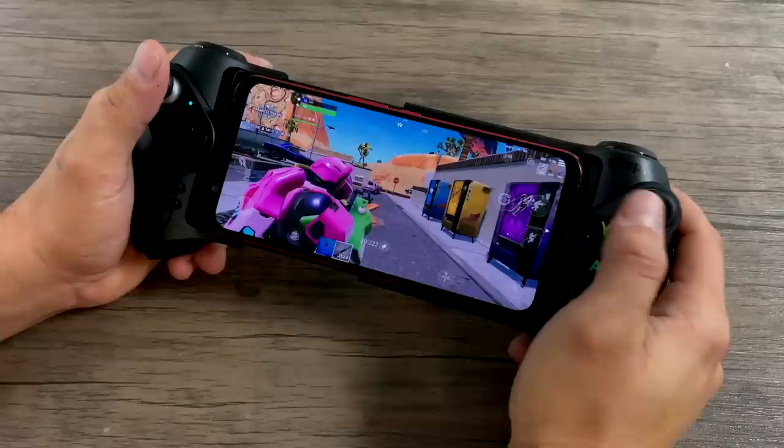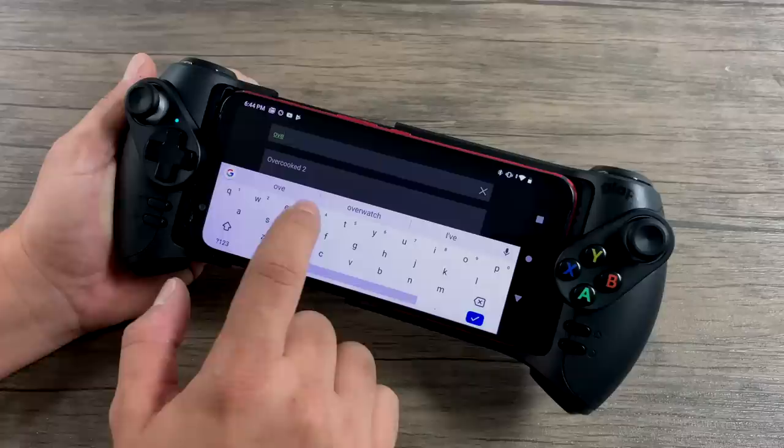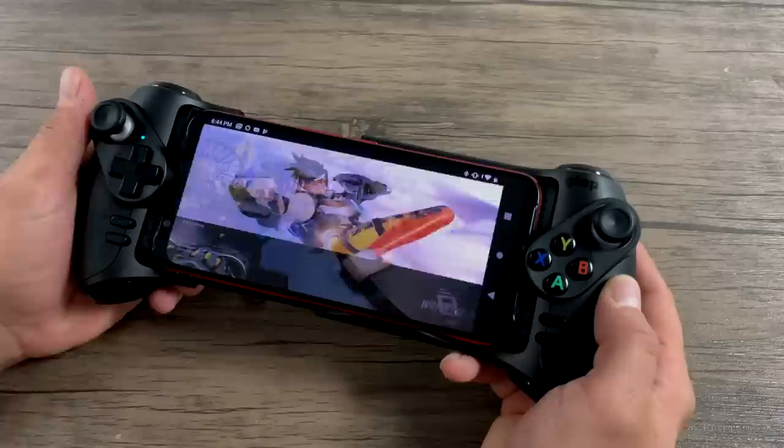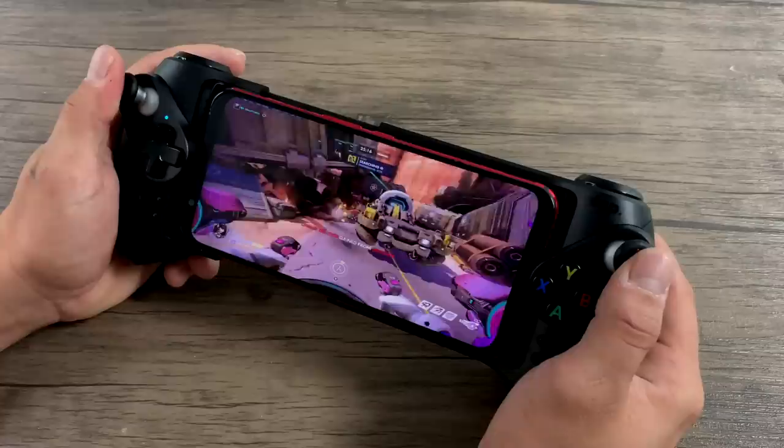Another thing I wanted to test before emulation was PC streaming or cloud gaming. Normally I'd use Steam Link, but I've been using GeForce Now, otherwise known as Nvidia Games, a lot lately on my mobile devices. I recently created a video on how to get this running on Android. We're going to go with Overwatch and see how the controller performs. No setup is needed for the controller in GeForce Now because it's running in X input mode and it works really well.